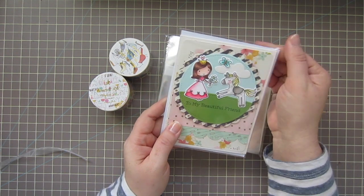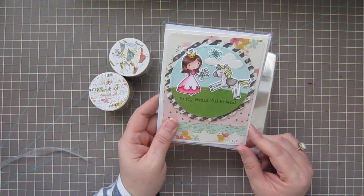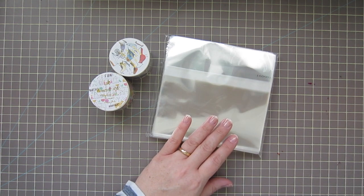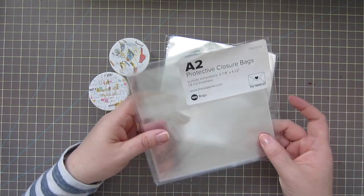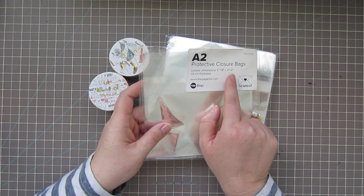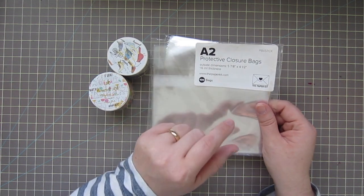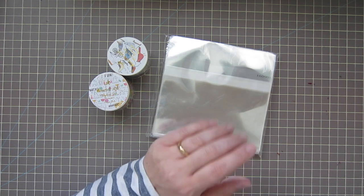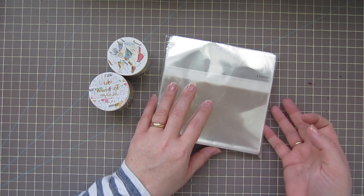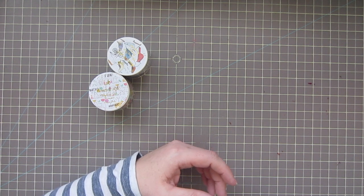I usually put my cards in these even if I'm not going to sell them, so they stay nice and ready to go when I'm ready to send them out. These are the A2 protective closure bags — five and seven-eighths by four and a half inches. I used to get them from The Paper Kit on Etsy, but they closed their shop. This is from Mind the Wrap and I'll put a link in the description — it's exactly the same. There are a hundred in there, and my last hundred lasted me over a year.